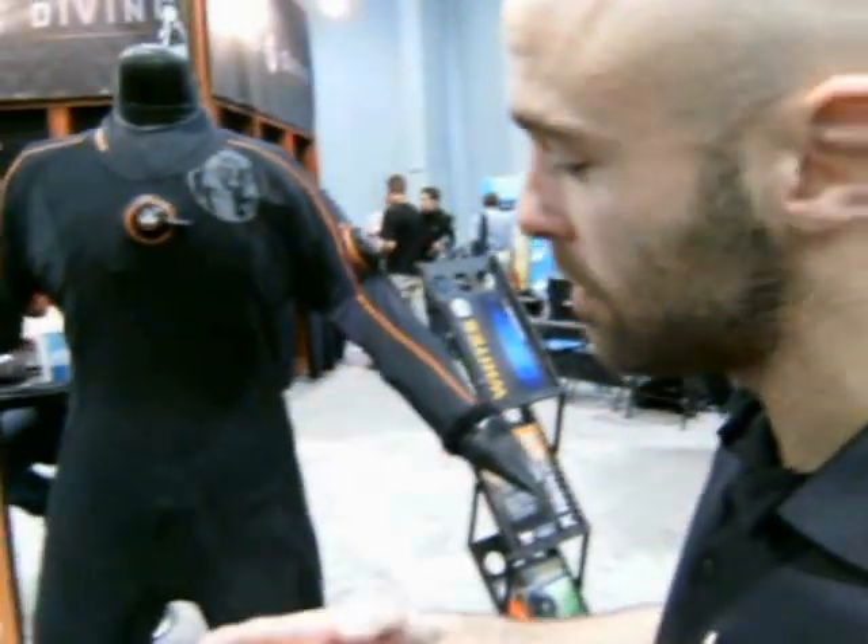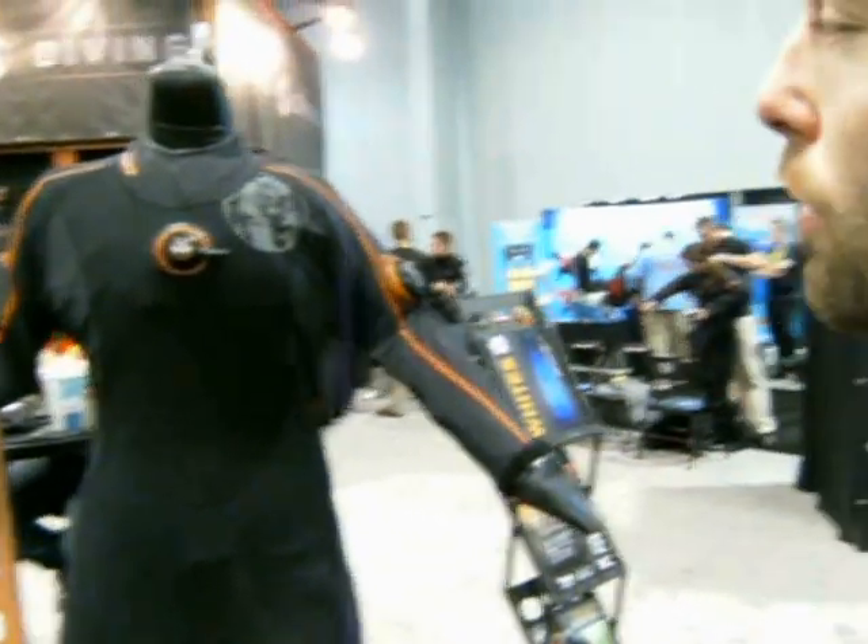We've basically redesigned the dry suit. It gets rid of big, bulky, cumbersome, and expensive aspects of dry suit diving. But dry suits have always been still fairly pricey, so what this Fusion One is designed to do is get people who are on a bit of a budget, and get them diving warm, dry, and comfortable.